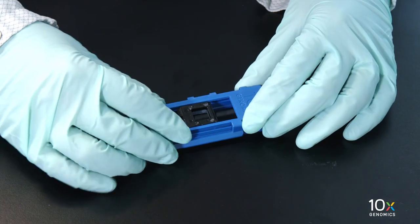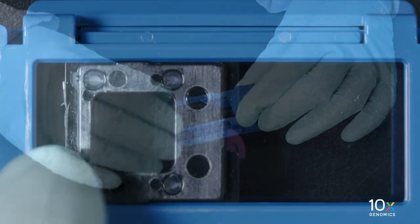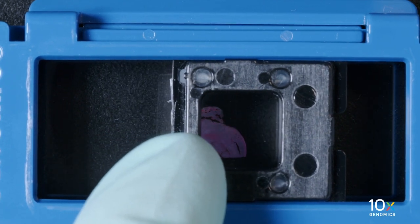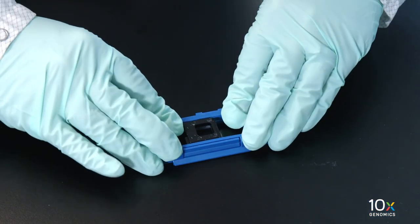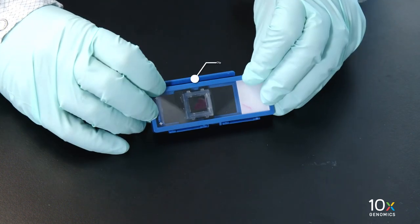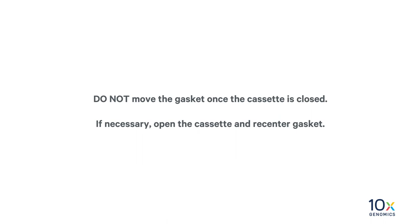Gently place the top half of the Tissue Slide Cassette over the bottom half. Do not assemble together at this step. Adjust the gasket such that it is over the Tissue Area of Interest. Apply even pressure on top of the gasket until it clicks shut. Verify that the clip is completely secure over the hinge. Turn the cassette over and verify the Tissue Area of Interest is within the gasket. Do not move the gasket once the cassette is closed.